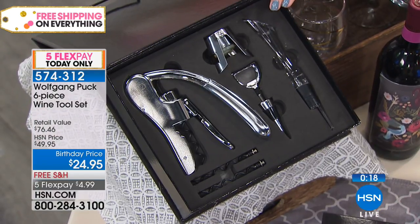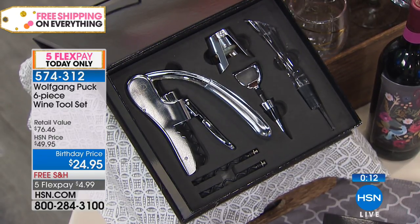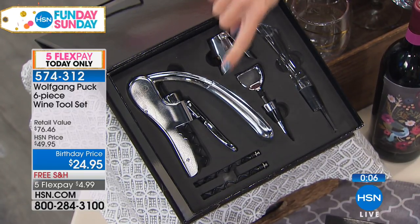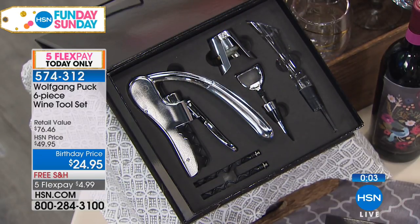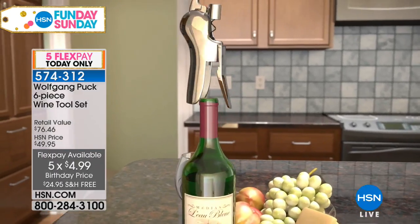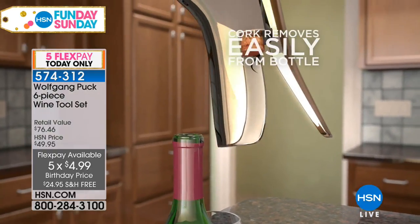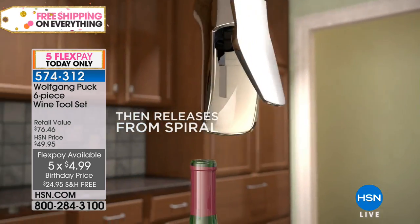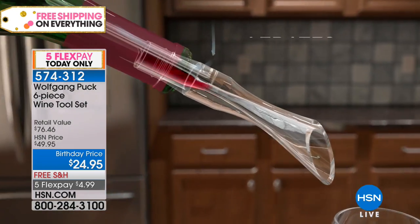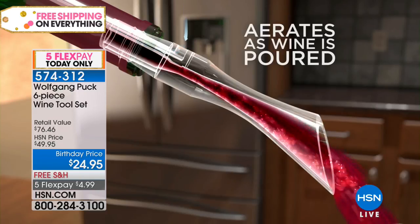Here's everything you're going to get — remember this is a beautiful gift box presentation. You saw the wine opener, talked about that beautiful aeration, the wonderful wine stopper, the champagne recorker, and two corkscrews. Six-piece set, 50% off today for our Fun Day Sunday. $4.99 on Flex Pay — what an awesome opportunity. I can name so many people I know who love wine. I don't know what wine they like, and I don't want to look like I cheaped out. This is the way you give them something they can use over and over again. Today it's free shipping and handling.